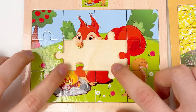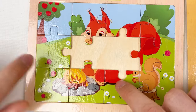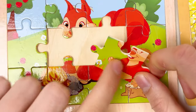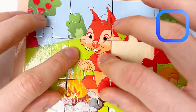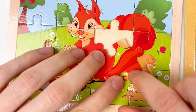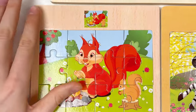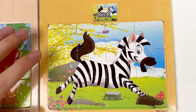We need only two pieces in the middle — with the fire camp and with the body of the squirrel. Here is where we see the fire, and here is the face of the squirrel. Let's try — great, well done! Let's take this one, turn it around, and great — amazing! We've completed two puzzles: the squirrel puzzle and the zebra puzzle!